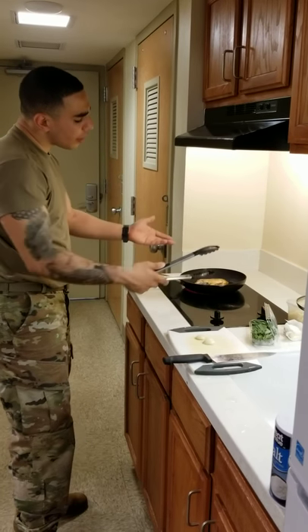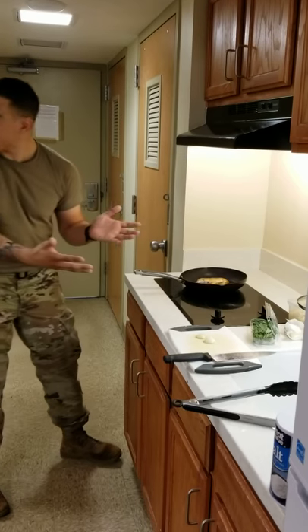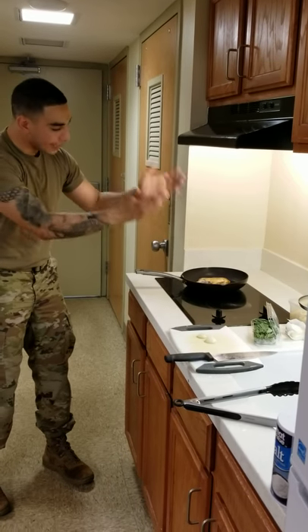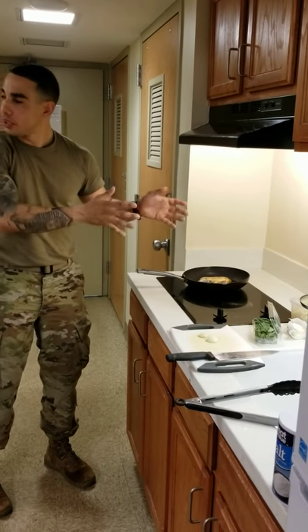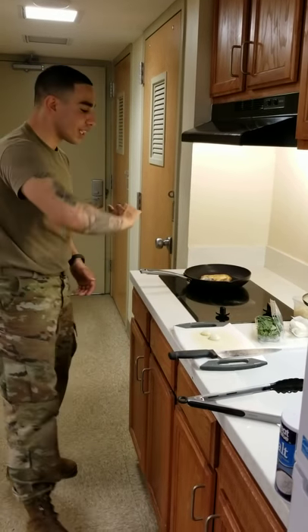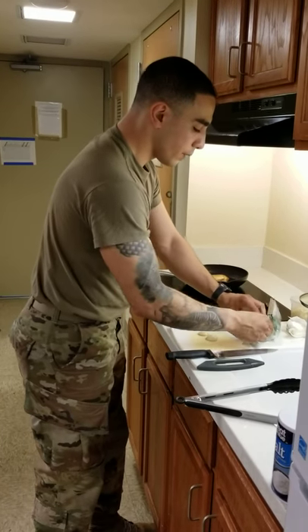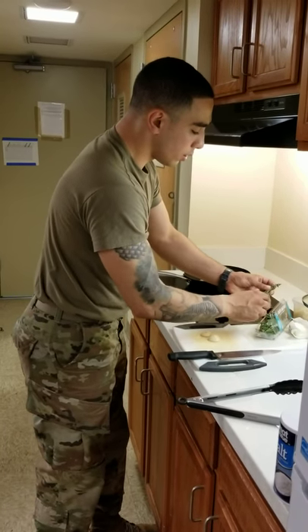I'm not crowding my pan. If I'm cooking a chicken breast, I don't want three chicken breasts on there. If I'm cooking one, give my chicken breast time to cook — so I'm not crowding the pan. That's also going to give you an even cook on the chicken.